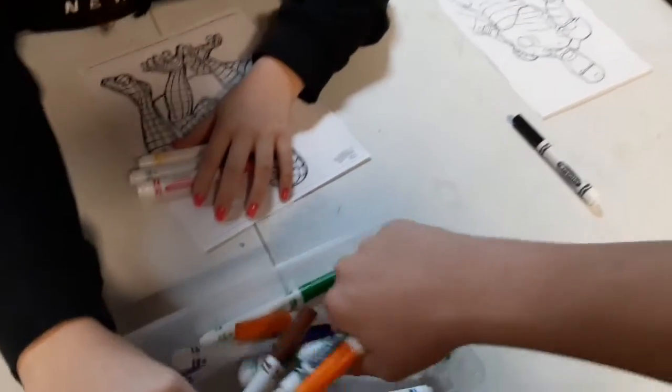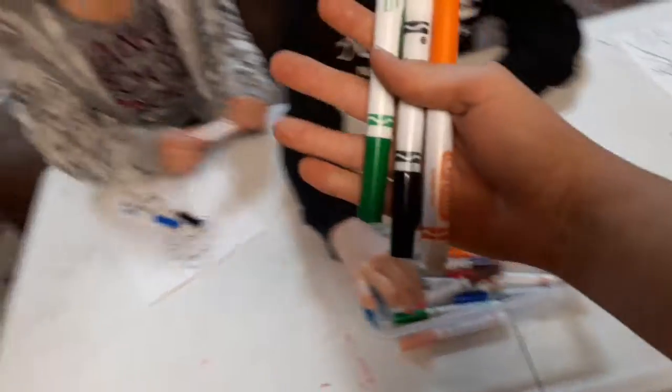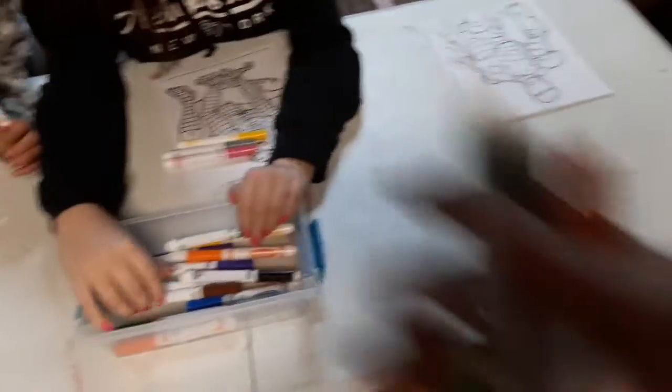Orange, green, and black — that's horrible. Okay, see y'all for the coloring.